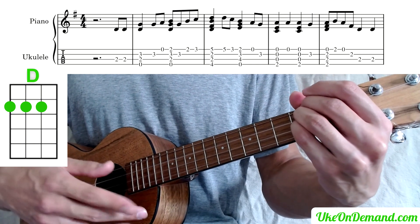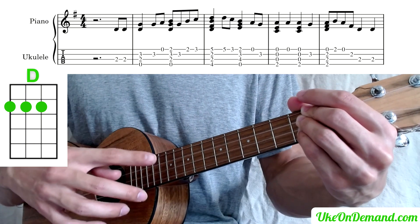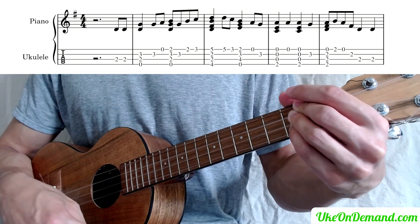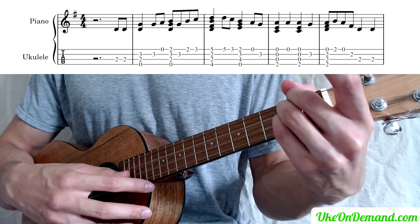And then whichever way you choose, you're going to lean those fingers back so that the finger on the E string lays down on top of that second fret of the A. And then arc them back up — second fret E.